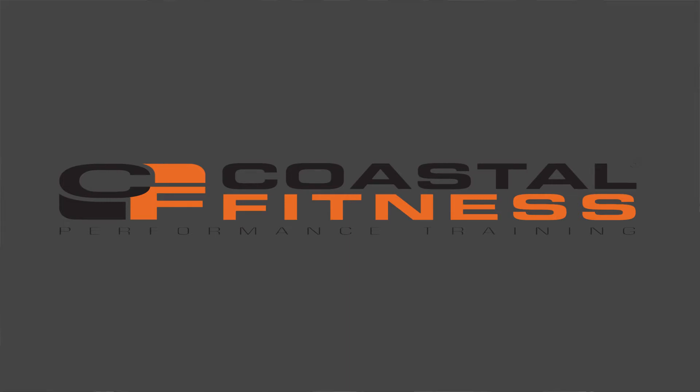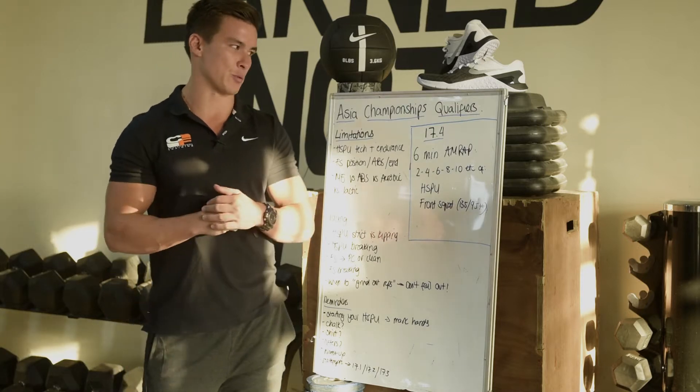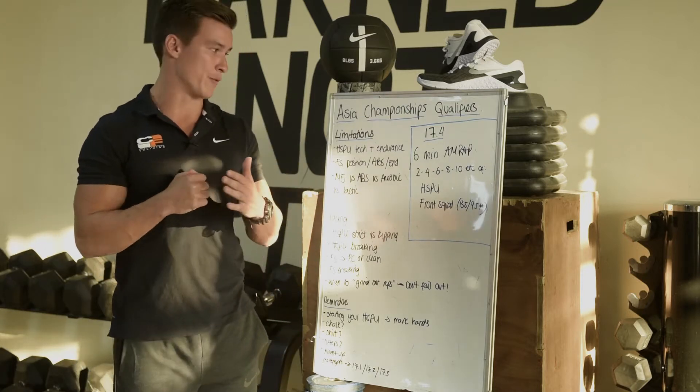Hey guys, Ed Haynes here from Coastal Fitness Performance Training, affiliate CrossFit CSTL, to talk to you about the Asia Championships qualifiers. We're on workout 17.4.